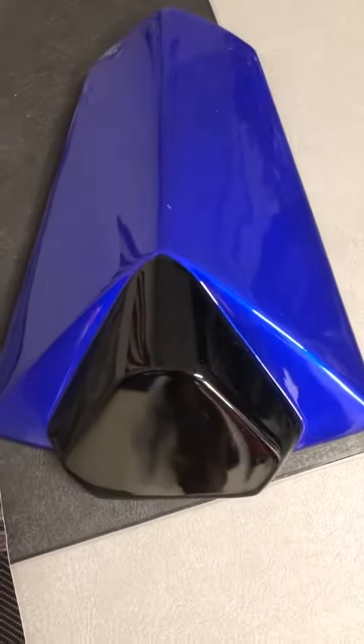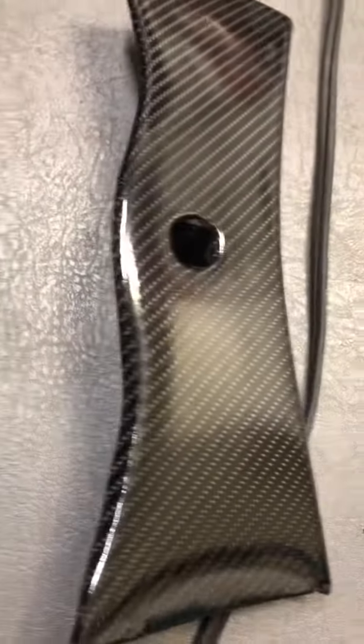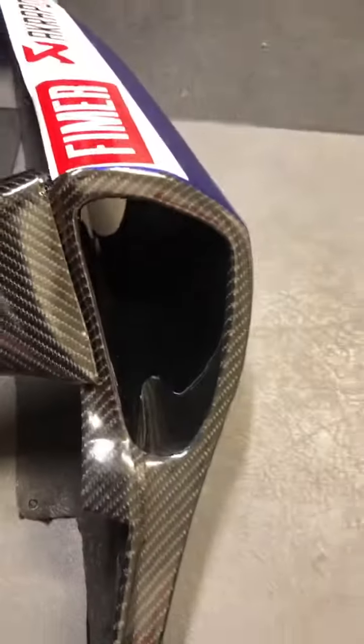I'll be doing that piece next to my seat. I've already done this piece as well, so it'll all line up very well. It'll look great. Hope you guys like it.